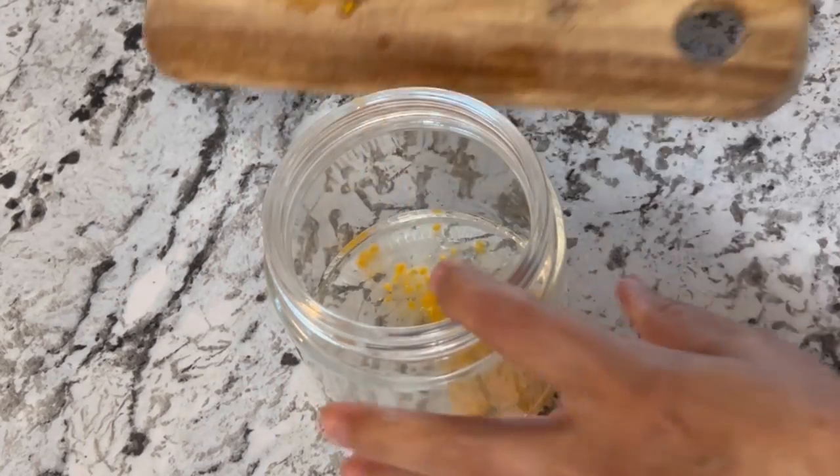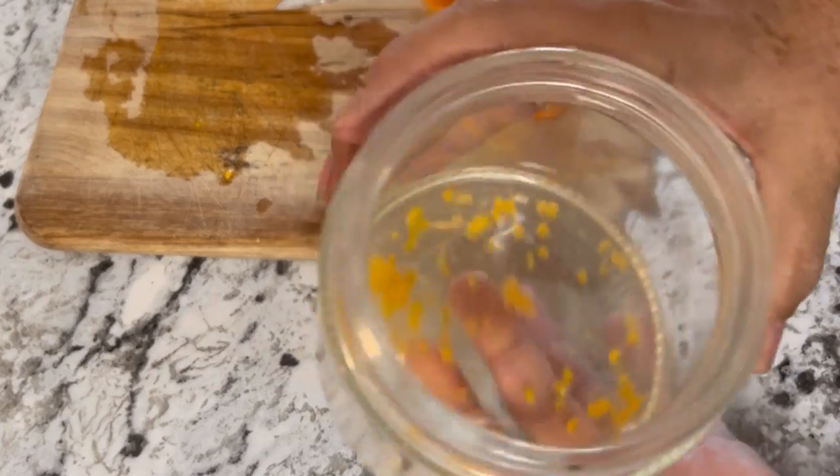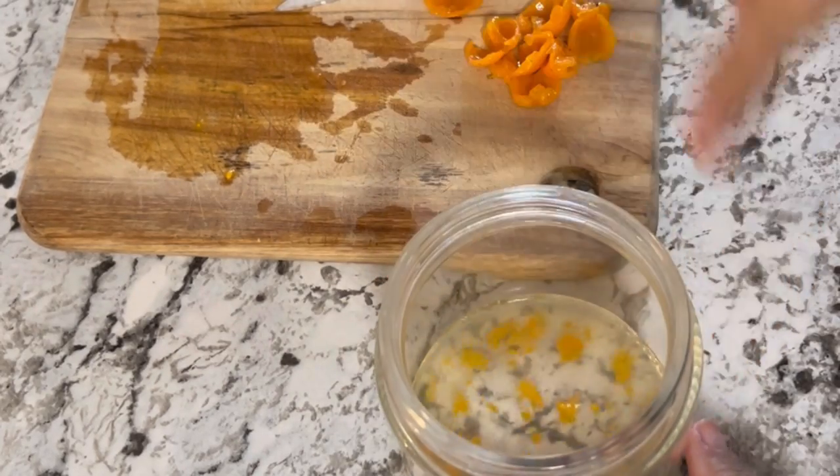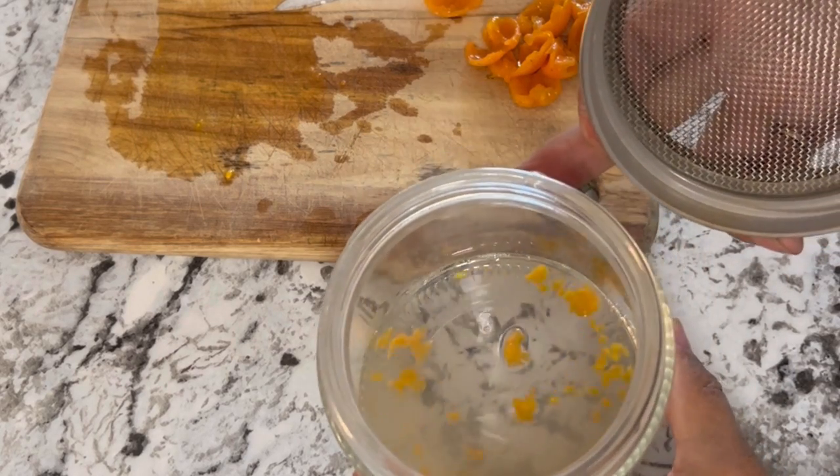Once you've got a good stash of tomato seeds, you can just scrape them right into the jar. These are going to ferment and rot — probably form some mold on them as well — and in a few days we'll be ready to rinse them off and try to collect some seeds.